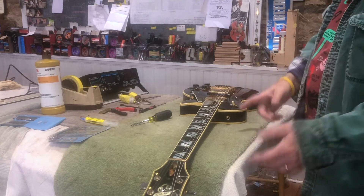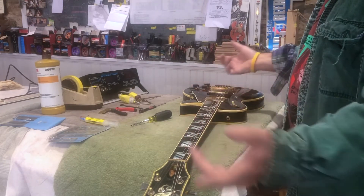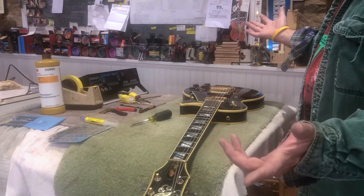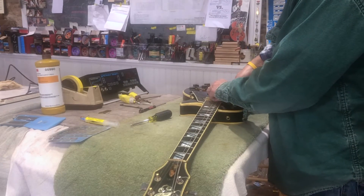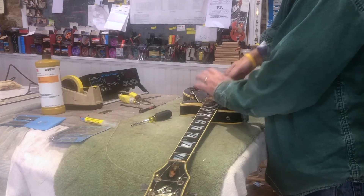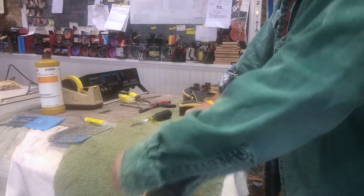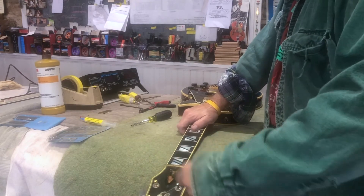You get a buzz here, so you start messing with individual frets. What I like to do is start out, remove the strings, mark it — I'm just going to show you, not tell you. Cut the strings off. You don't have to loosen the strings; it's unnecessary. You can do it if you want to, if it makes you feel good — I'm all about people feeling good.